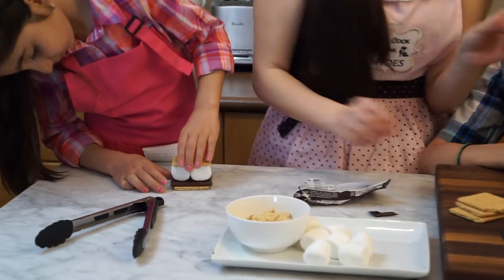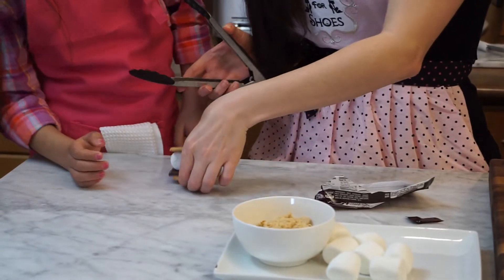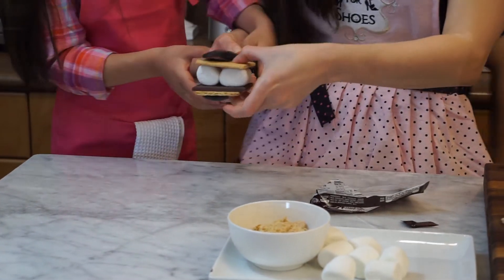We're going to toast the marshmallows with the torch. Put it on top, and we're going to hold it with this. Can I hold it? Yeah!